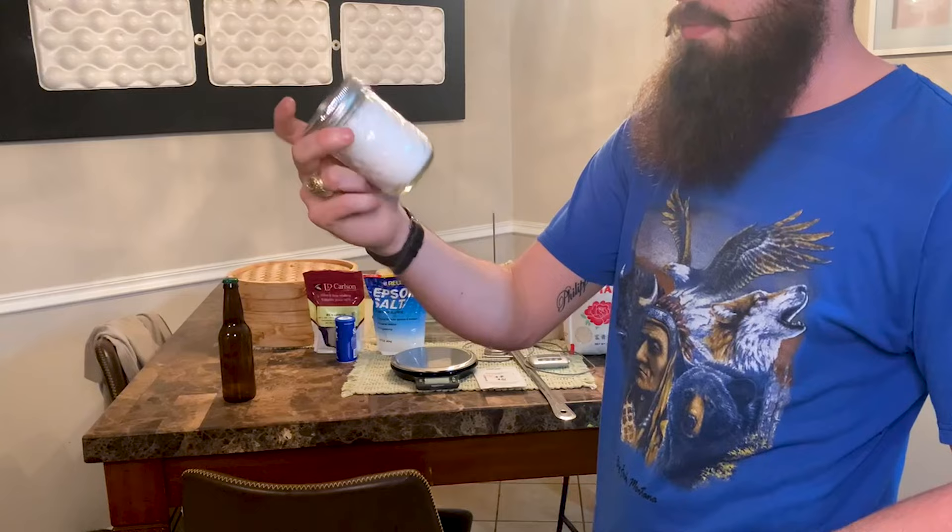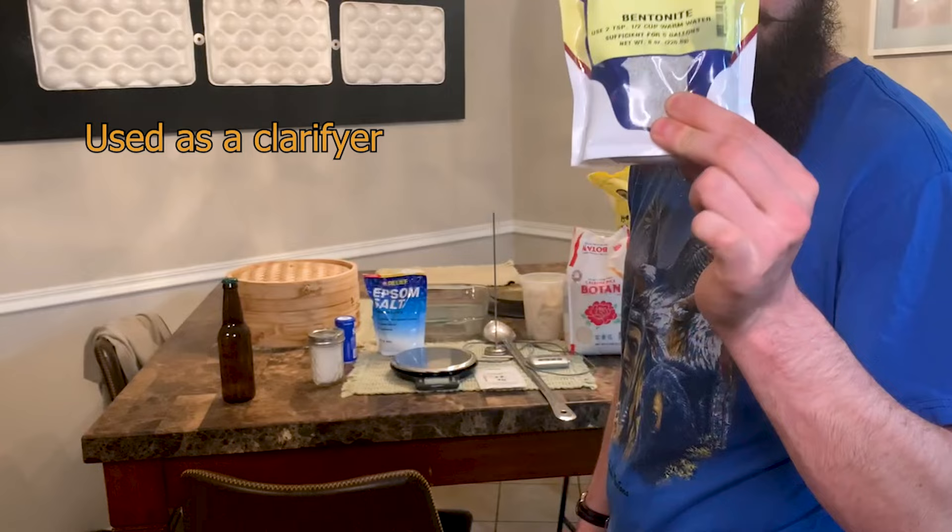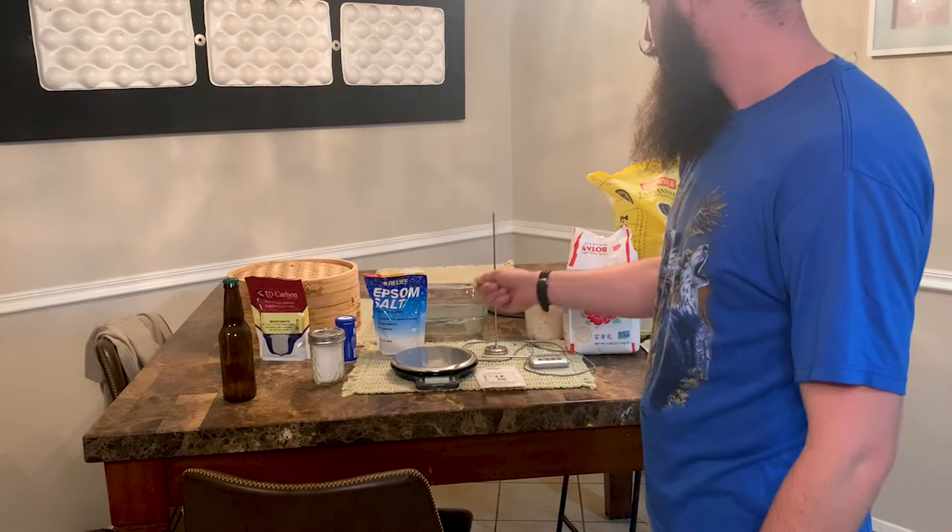We've got our salt substitute here, and our yeast nutrient, which is a kind of a brewing blend of salts. Next we've got our bentonite — this is very helpful for making your sake come out clear. And we've got a stirring spoon.